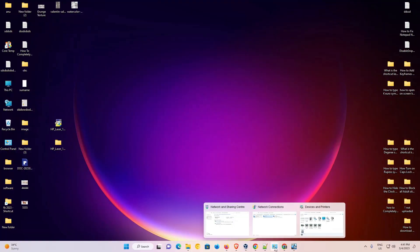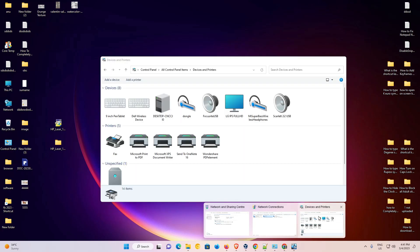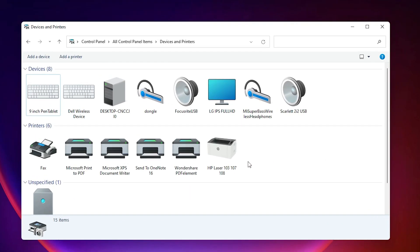Now our printer is installed. Let's verify — go to Devices and Printers, and here we find 'HP LaserJet 107.' It is actually a series of three printers.